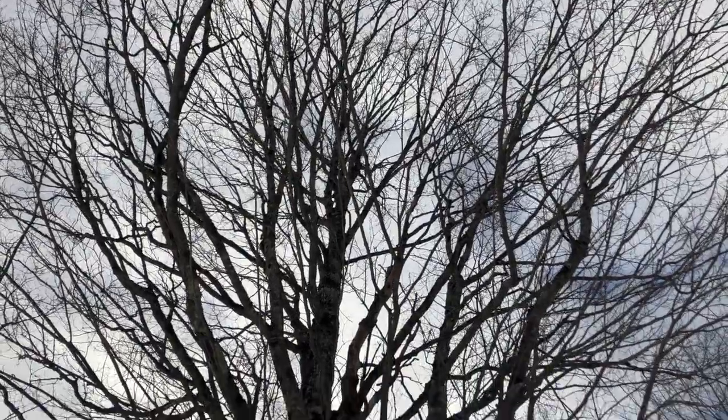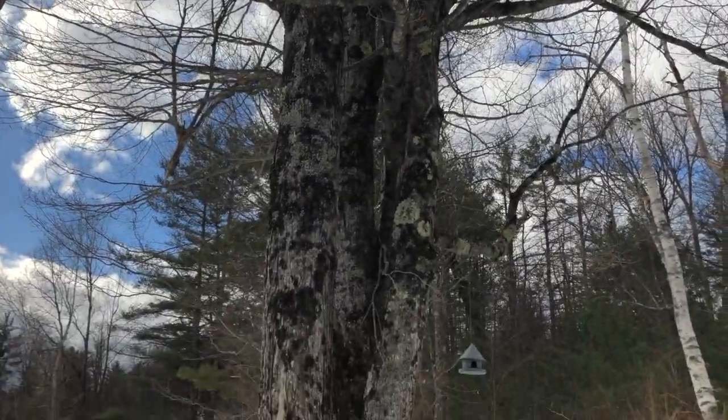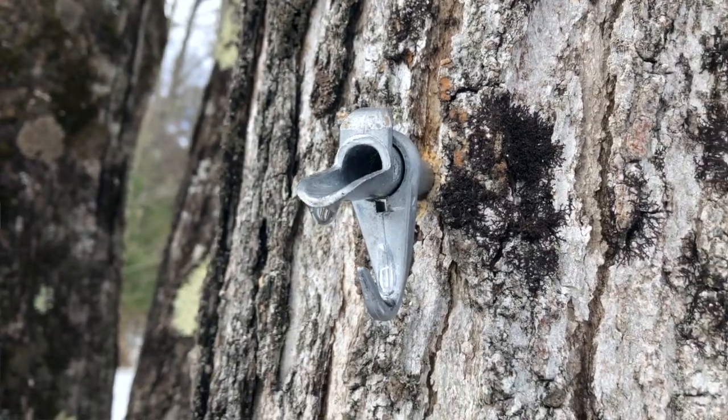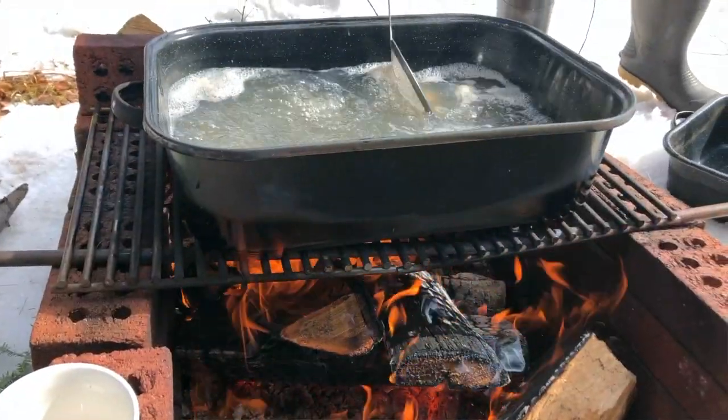Hi, Aguidad here. This is Vermont maple syrup — sugar from a tree. I'll show you how it's made, because this is the time of year when the maple tree's sap, which is clear, runs, and then you boil it down. You need 40 gallons to make one gallon of syrup.